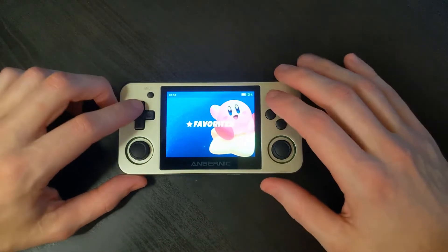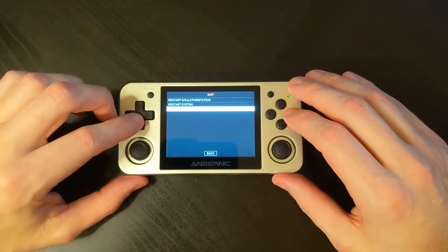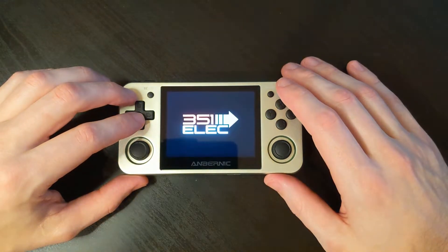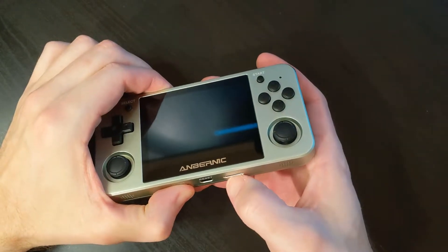After it's done booting, hit Start, go down to Quit, Shut Down System. Once it's shut down, remove that secondary SD card, and now we're ready to connect it to our computer so that we can transfer our ROM files.